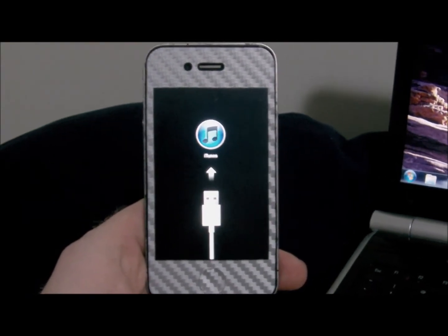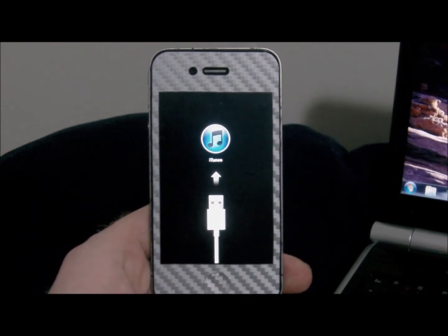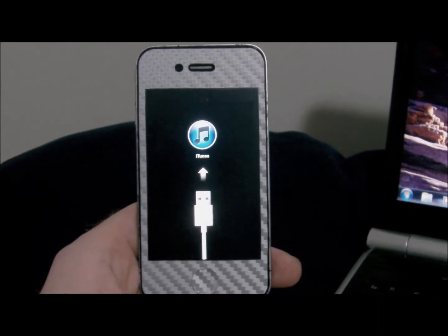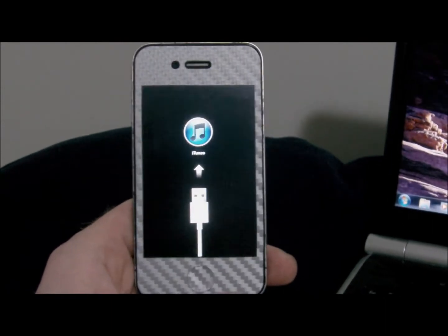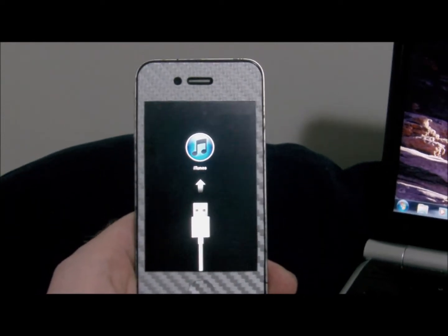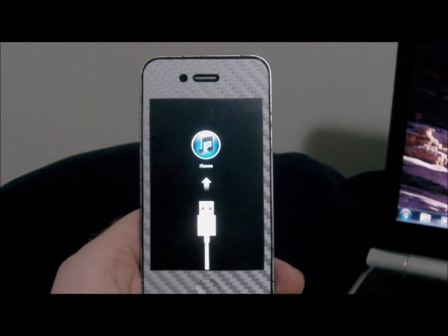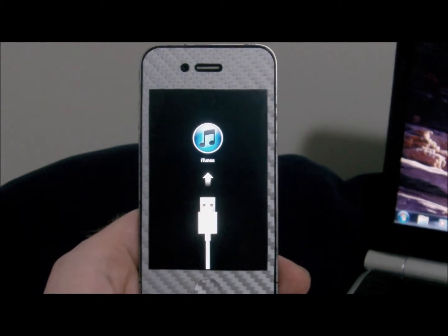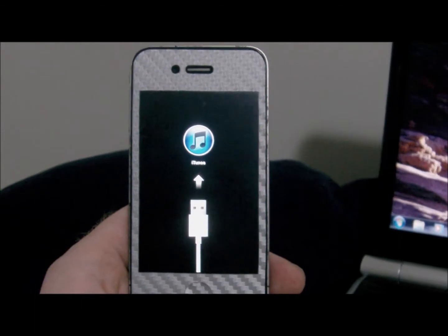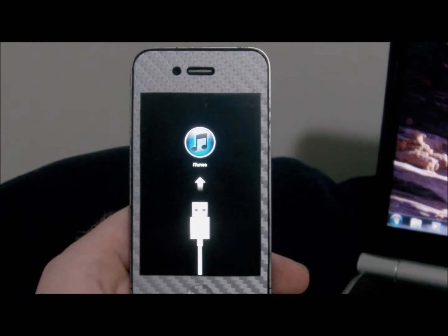What's going on guys, just coming at you with a quick jailbreak tutorial. This one is going to be the GreenPoison RC5, and this is for Windows. It came out a couple days ago for Mac and has now been updated to work for Windows users as well. I have upgraded my software to 4.2.1 and it left me with an error in iTunes and 'connect to iTunes' on the screen — however, it's not a problem. GreenPoison will fix this, so I'll have the download link in the description.